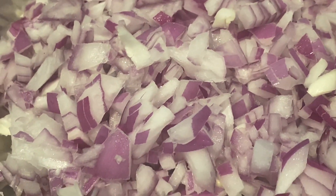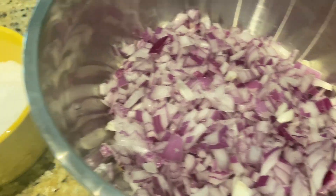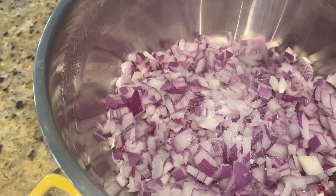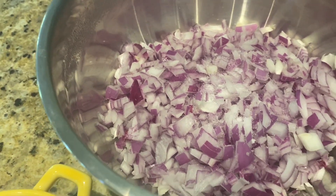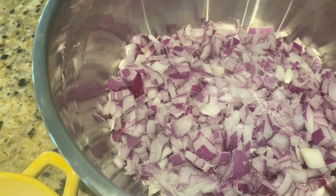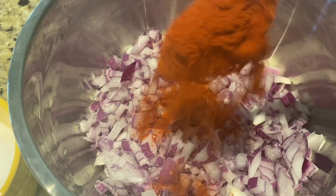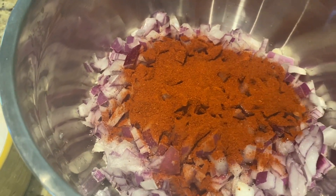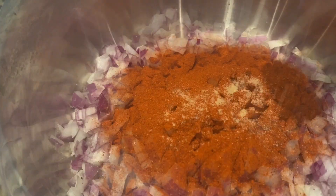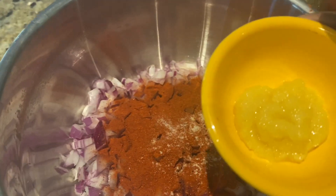Put the two pieces together in the middle of the bowl. Let's make it in a small bowl. 1 tablespoon of cashmere.